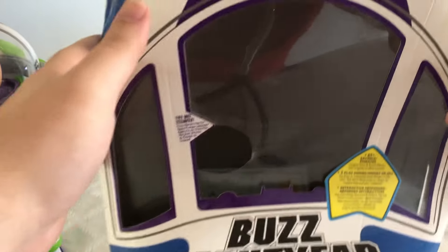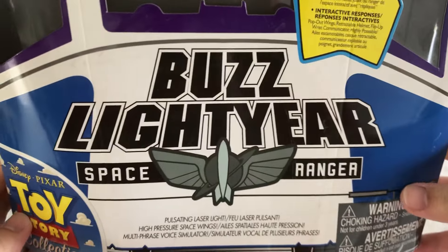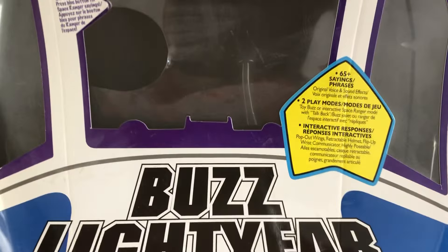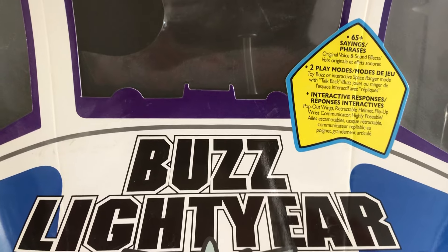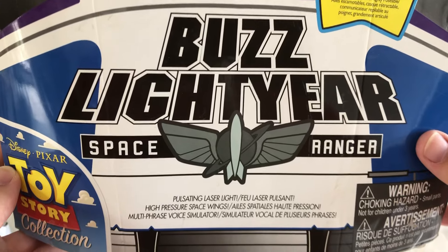Setting him aside, if we take a look at his packaging, it looks just like the Signature Collection and white logo waves. The only difference is here we got a cloud logo for Wave One.